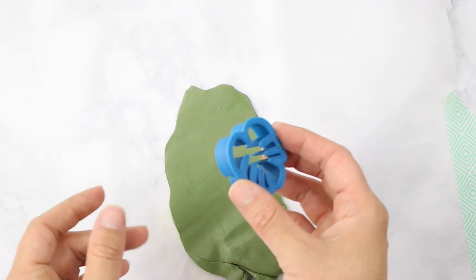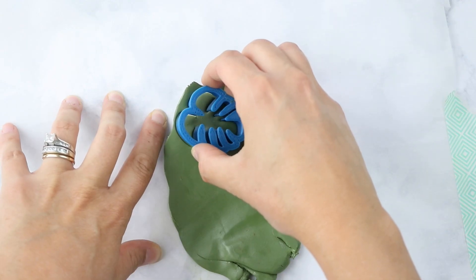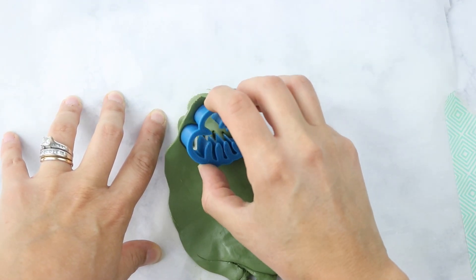Every single item that I'm using in this video — the clay, the tools, the cutter, the jump rings — everything I'm using will be linked in the description box down below, just to make it really easy for you.